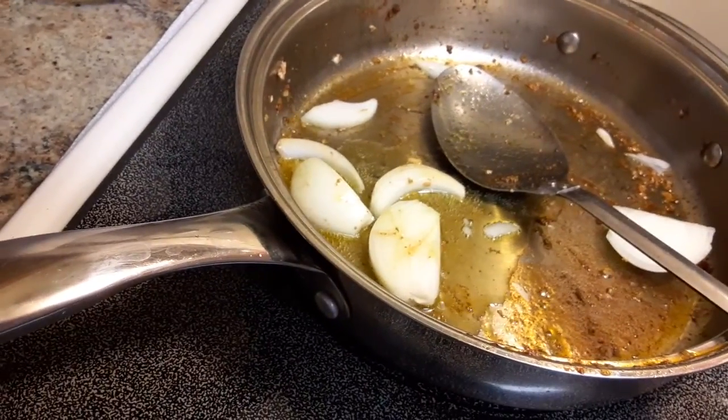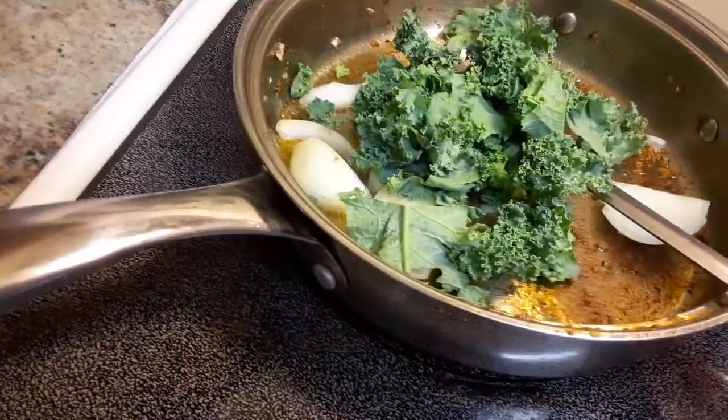I'm gonna just fry the kale now, with onions and olive oil.